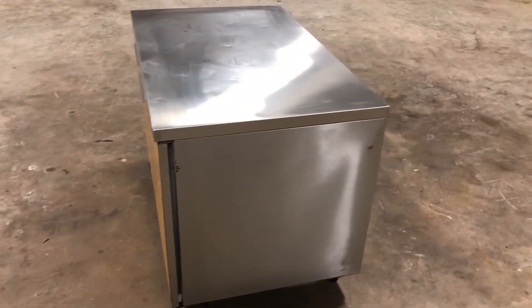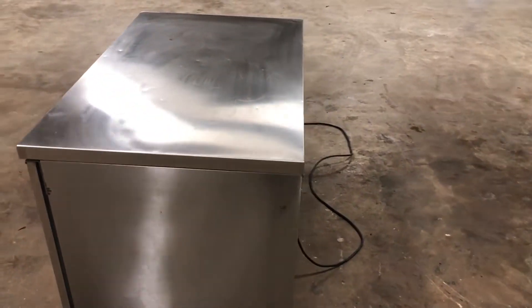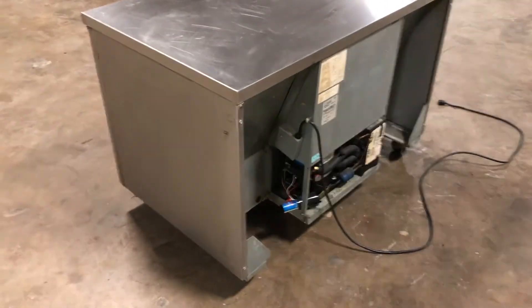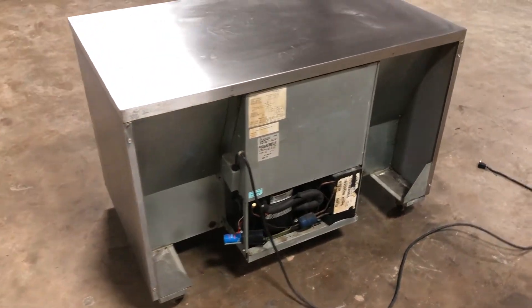So if you find a nice used one like this that works — and when I say works, I plugged it in, the compressor kicks on, which is a good sign. It seems to be doing what it needs to do. It's come off a local casino, and cosmetically it's in pretty good shape.